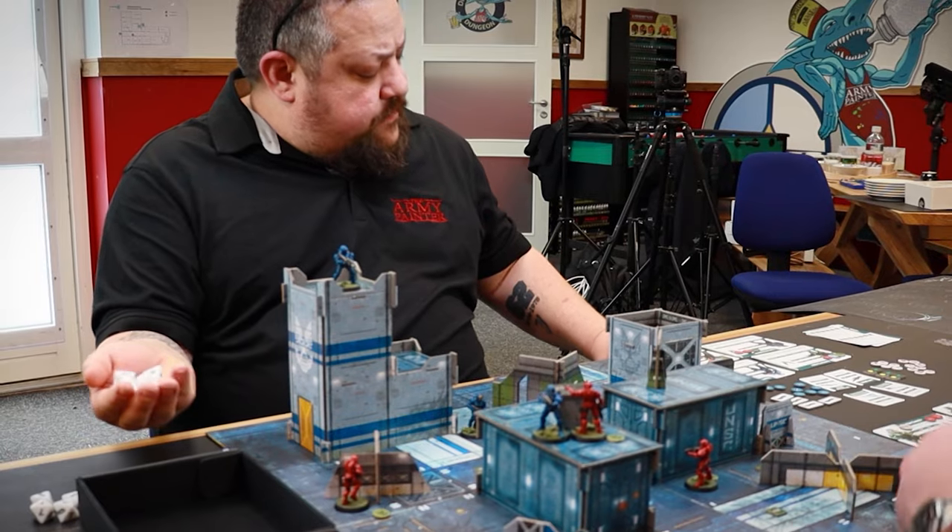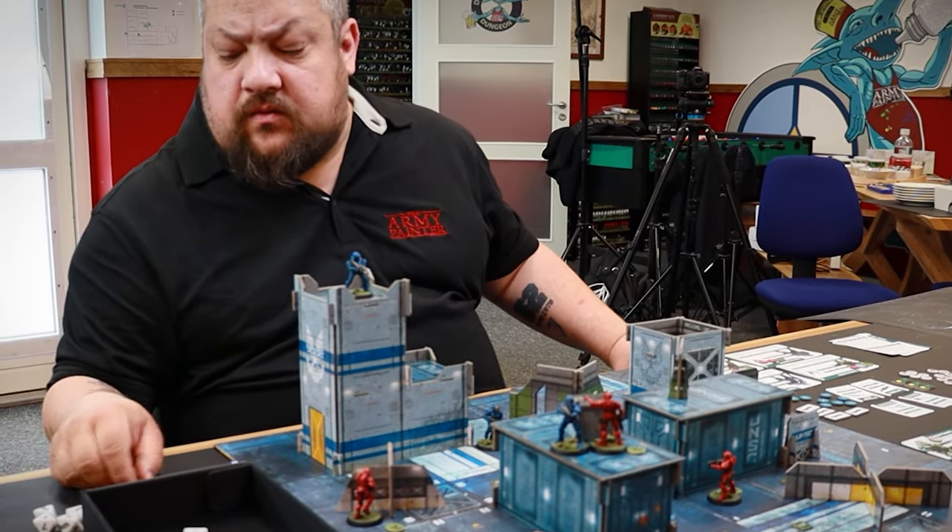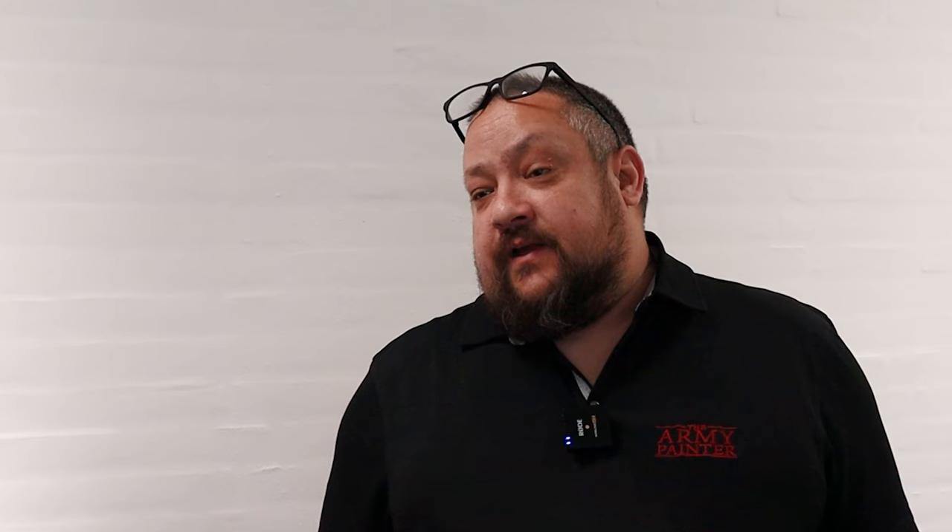When you guys told us that we were up and running in 30 minutes, you weren't kidding about that. It was action packed from the beginning. It was awesome, and I'm looking forward to us having a game here at the Army Painter for Friday night bar nights.